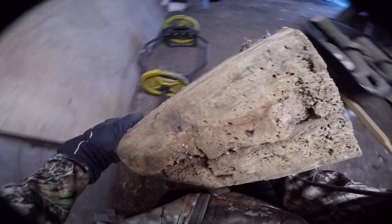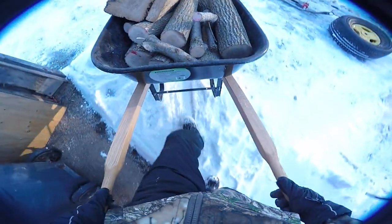Look at this one here — this is big old hardwood. That hardwood burns slowly for a long time. It's great for long-term overnight heating.